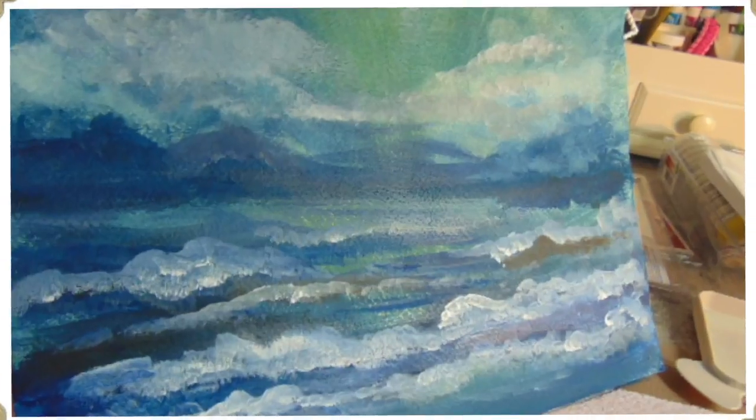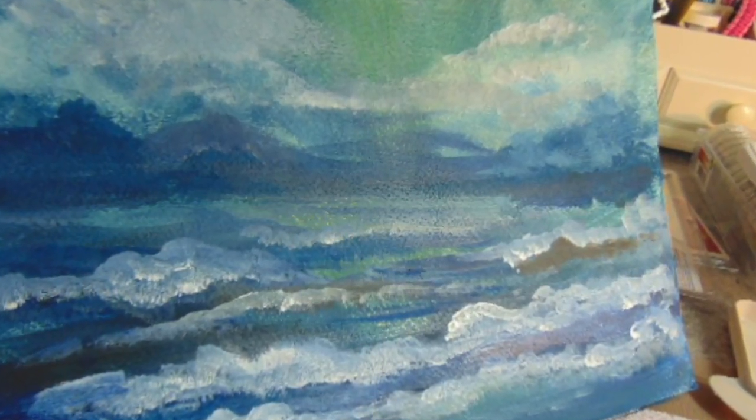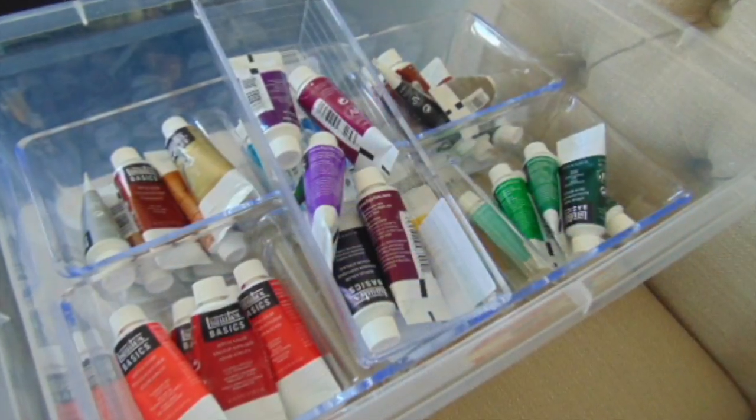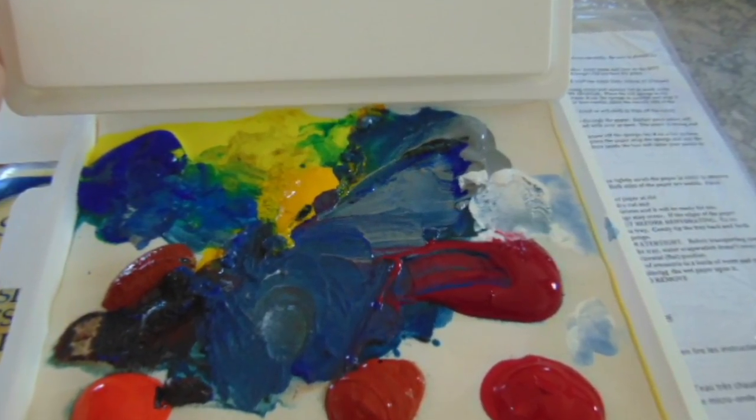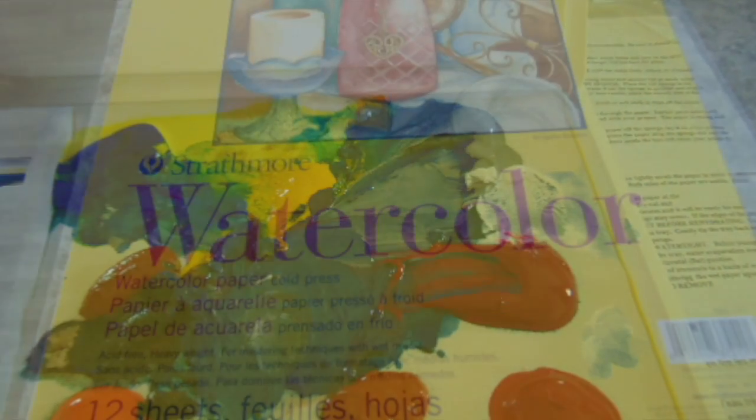If you're a beginner painter as I am here — I just do it for relaxation — you will enjoy this. So let's get some water down on your watercolor paper, whatever you use, then I'll go through the colors that I put on my palette. This palette is the Masterson palette, the stay-wet handy palette, and I'll show you pictures of how you keep your watercolors.